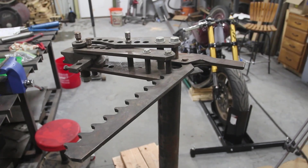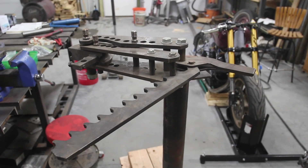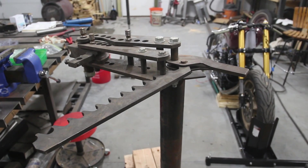This is a JD Squared Model 3 tube bender. I go through how I use it in pretty good detail on one of my trike build videos - check that out.